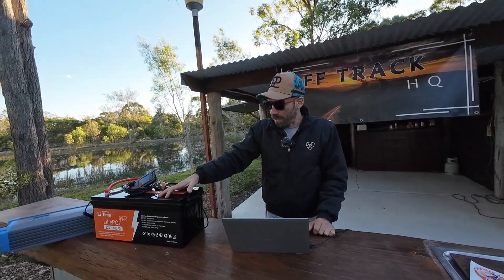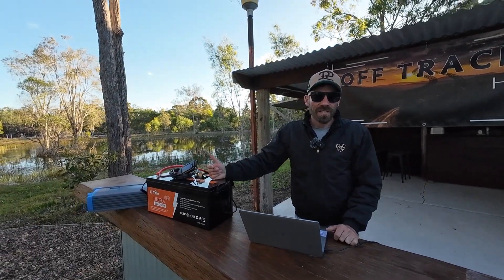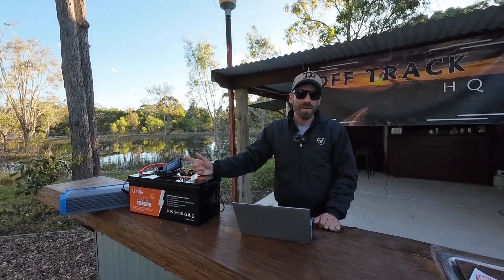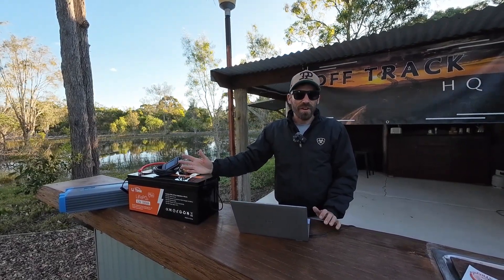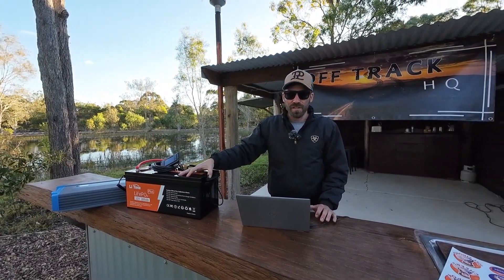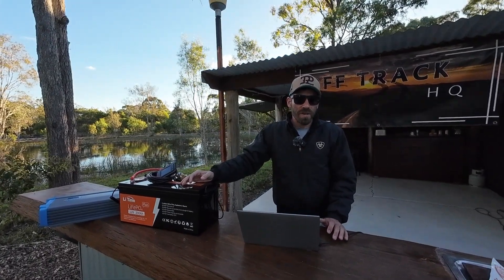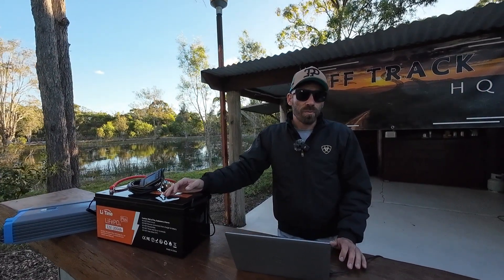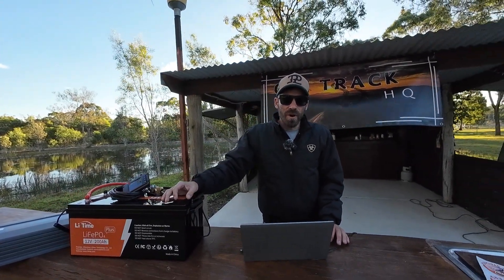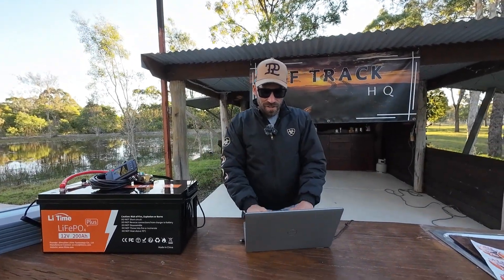I want to point out that I don't just accept whatever product gets sent to me. When people reach out, I look at the specs first. If the specs line up, I get the product sent and do two months of testing — cycling it up and down, charge and use, charge and use — to see if anything goes wrong before I put my name to it. I will only recommend products I seriously think will work. I've had a couple of really big names reach out with products that I actually refused because they were no good. It would have been great sponsorship branding, but their product didn't stack up and I'm not going to push something I don't believe in.